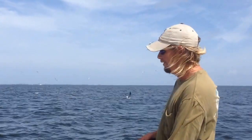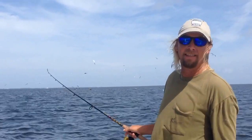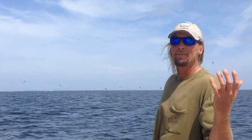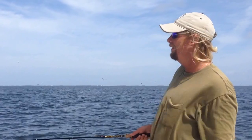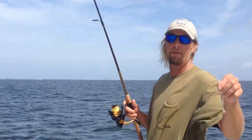A little feeding frenzy here. It's a big school of glass minnows or pilchards. Got hot in deep water and the fish are pushing them up and the birds are pushing them down. In find areas like this, it's best to just rip through them with lures. Usually spoons or little bucktail jigs will work great.